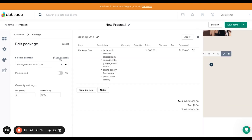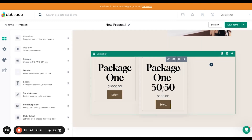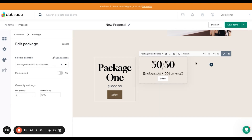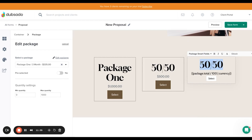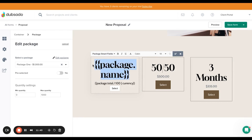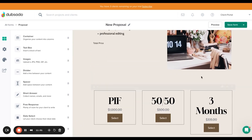Duplicate the package block and edit it to be the 50-50 package. You can override the name and just write '50-50.' Then add the third package block and name it 'Three Months.' You might also want to add some text above all three saying 'Please choose your payment plan.' That's everything for adding your packages to the proposal.